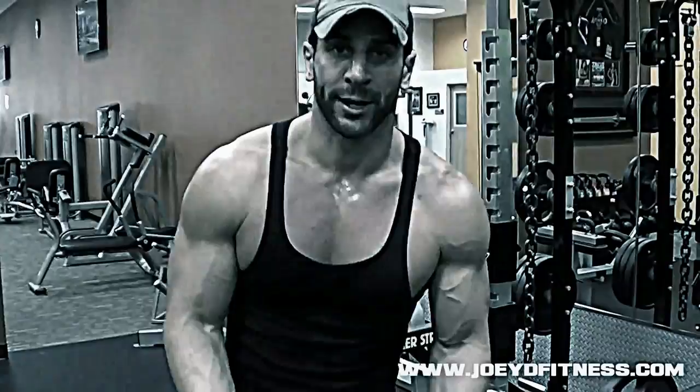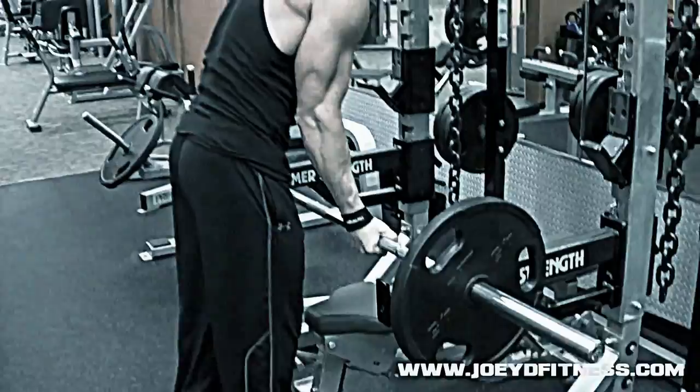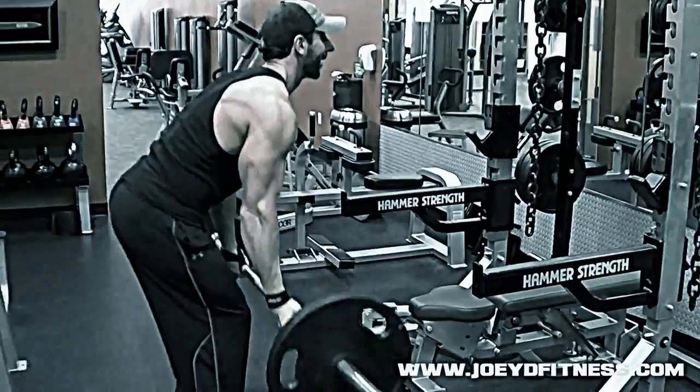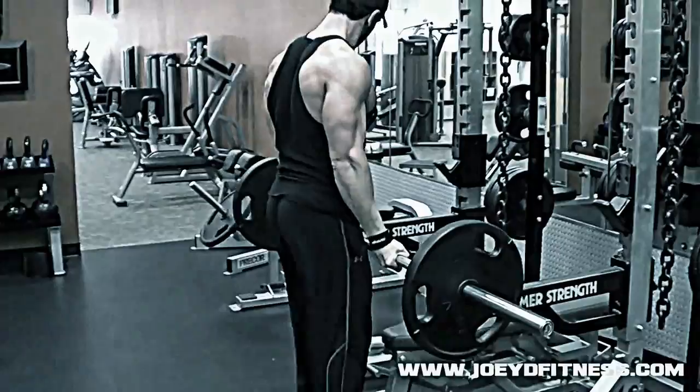There's also a different type of bent row: underhand grip, heavier weight — you can pull more weight this way. This works strictly towards the middle of the back. Use a narrower grip, less body lean, and you're working your traps, the middle of your back, and even some lower back. Six to eight, maybe ten reps on this one.